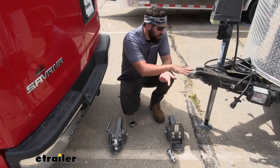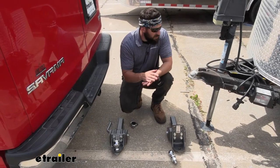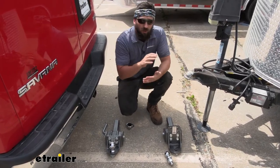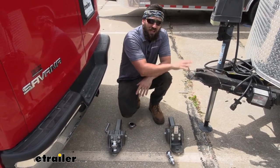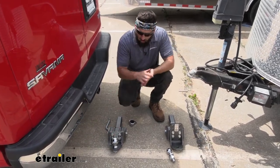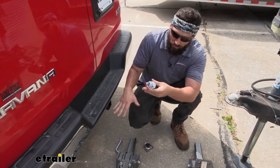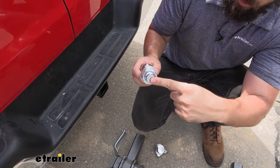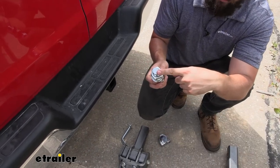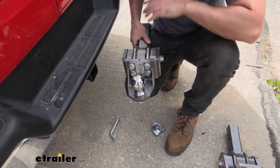Before hooking up the trailer, we first need to determine the correct hitch ball size to install on our ball mount. The easiest way is to look on the coupler of your trailer — almost all of them will have the hitch ball size requirement stamped into the metal. For our particular trailer, this coupler takes a 2 and 5/16 inch hitch ball, so that's what we're installing. We also need to pay attention to the diameter of the shank. These ball mount platforms accept a 1 inch diameter shank, so make sure the hitch ball matches your coupler and has a 1 inch diameter shank. As you can see, we already have our hitch ball in the correct size with the correct diameter shank installed onto our ball mount platform.